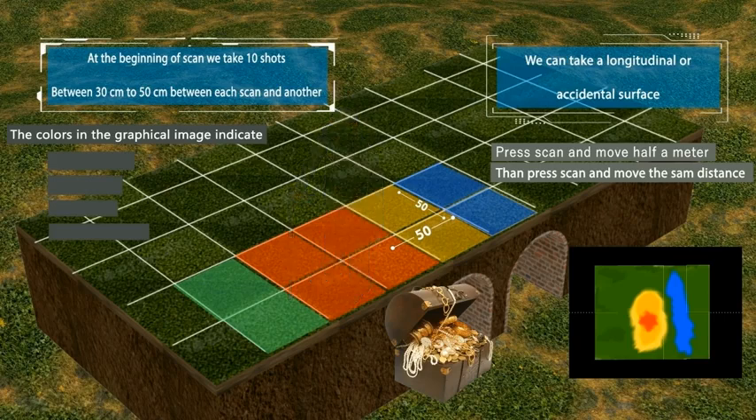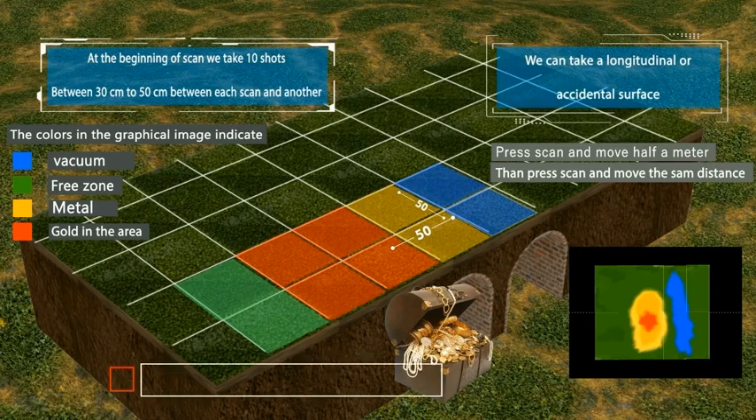The colors in the graphical image indicate the following: Blue — vacuum area. Green — free zone. Yellow — metal. Red — gold in the area.